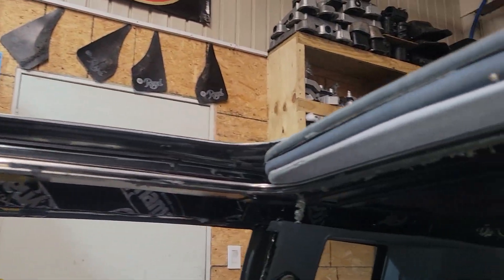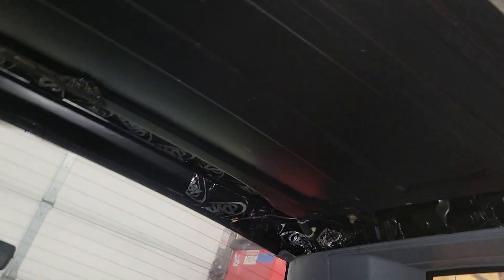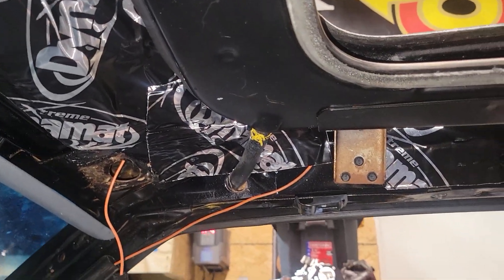Anybody that's never seen the AstroRoof factory AstroRoof Grand National with the headliner removed, here's what you got. You got this big old pan, and we got our drains. This car has got a bad water leak — bad.